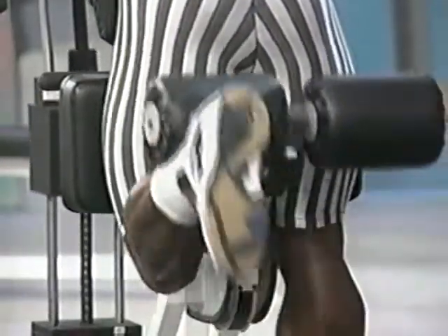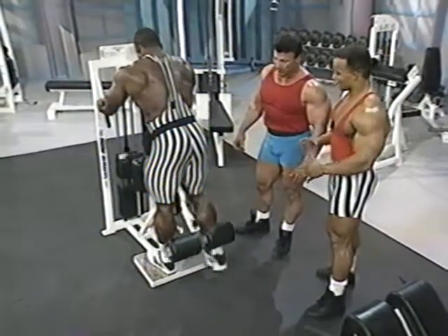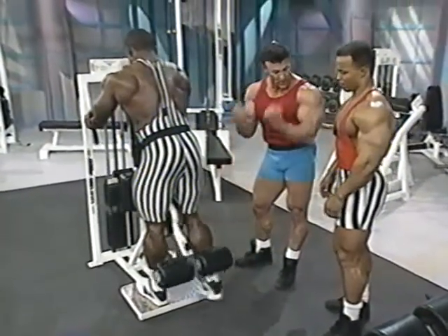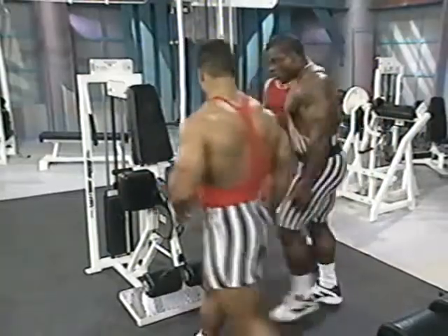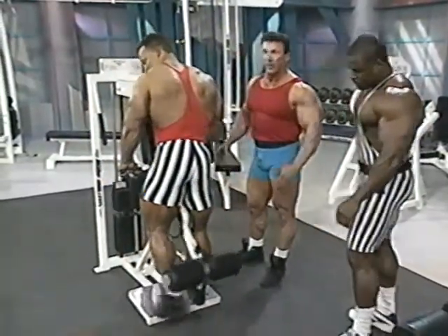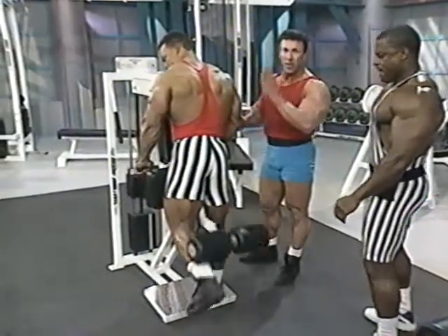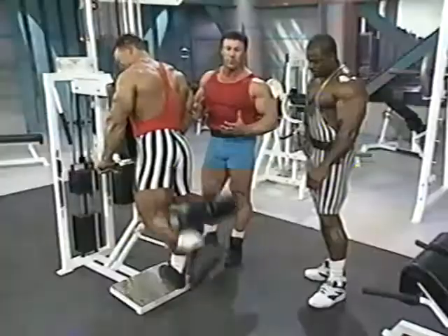See how it really contracts that hamstring right at the very top where it ties in. For me, this is almost a pre-contest exercise because I can do one leg at a time. I like the lying leg curl better — that's my favorite too. That's almost like doing a preacher curl for the hamstrings; this is like a concentration curl for the bicep. Whatever stance isolates the hamstring best for you is what you should do.